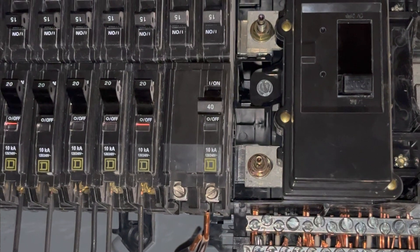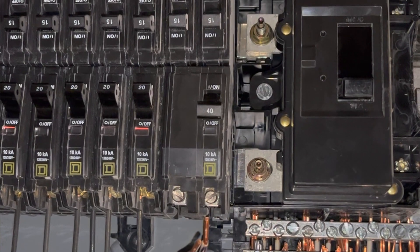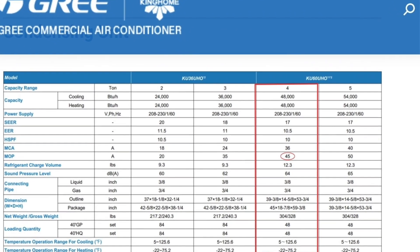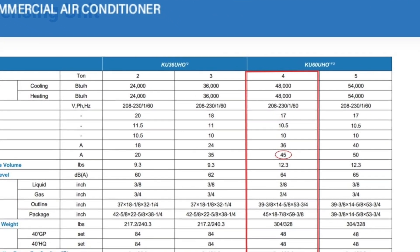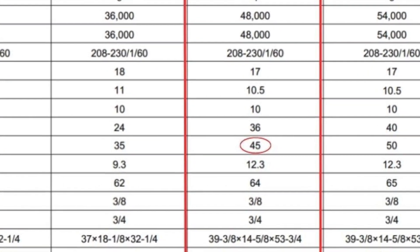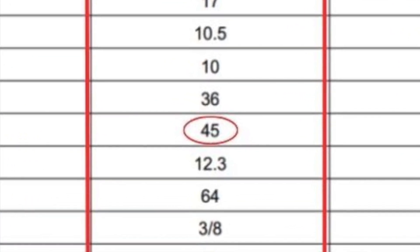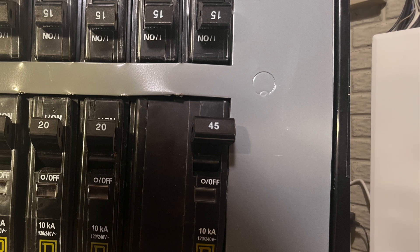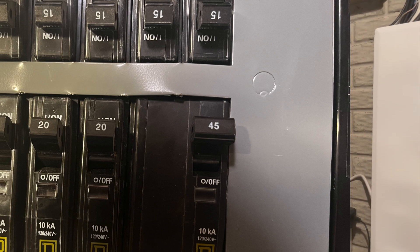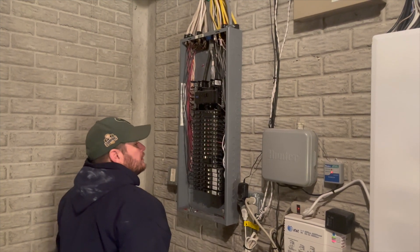You can see here that I have a 40-amp circuit breaker, which matches the power requirement for the existing Carrier air conditioner. As we look at the King Home heat pump submittal, this unit requires a 45-amp circuit breaker. So the electrician has to change out number one, the circuit breaker, but number two, the electrician also needs to make sure that the wire gauge to the heat pump is properly sized. In this case, we found out that the original electrician didn't pull the right gauge wire to the air conditioner, so unfortunately we had to replace it. The electrician also installed a new disconnect switch next to the heat pump for service.